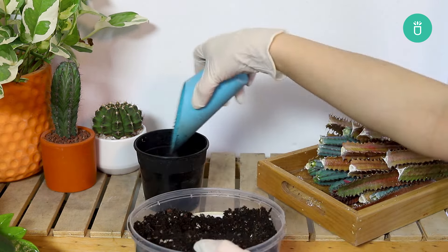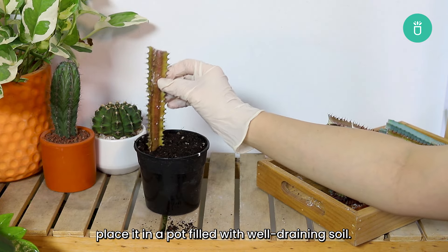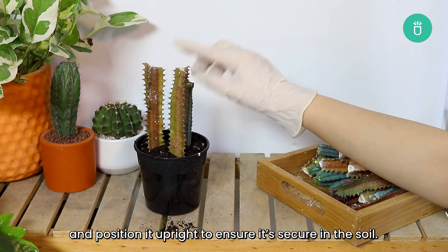Step five: plant the cutting. Once the cutting has been callused, place it in a pot filled with well-draining soil. Bury the cutting just enough to keep it stable and position it upright to ensure it's secure in the soil.